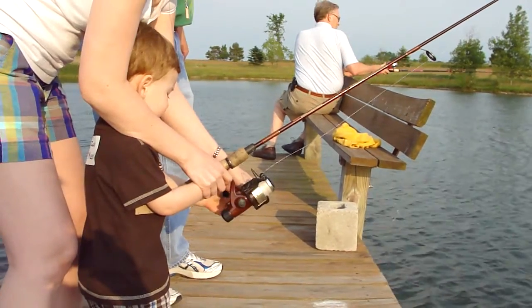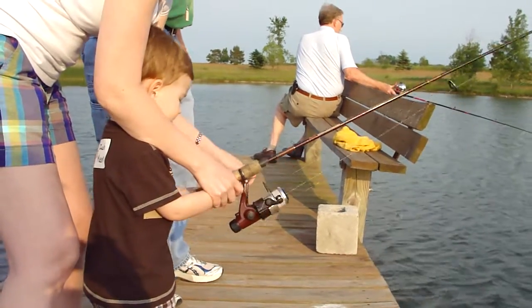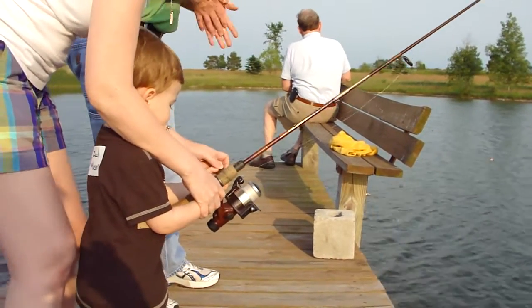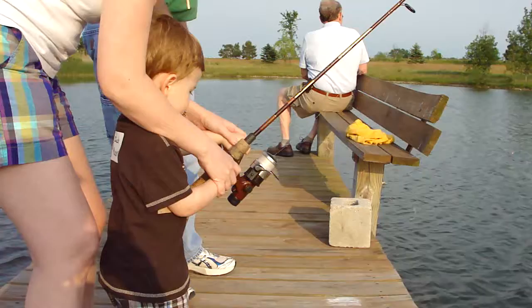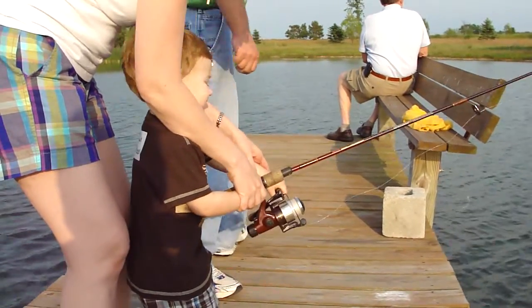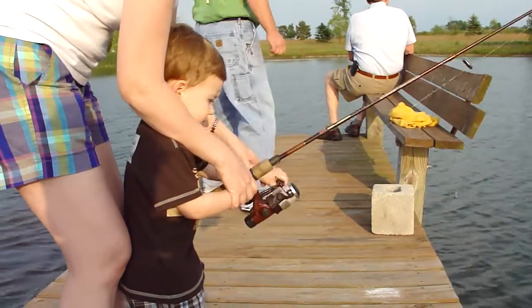Justin is helping him. He put a worm on the hook, and Mommy's helping Zach. You want to turn it? No, it goes this way. Well, don't get it up out of the water, honey — you won't catch anything that way.